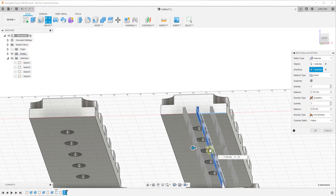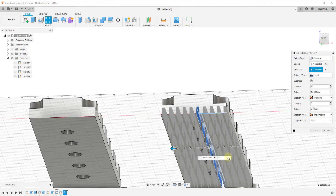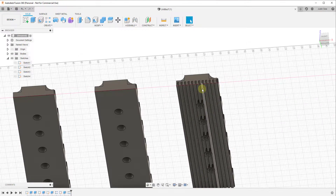We can also set the direction type to Symmetric, so if that object were centered you could use this to create copies on both sides of the object. We just click OK and you can see how you can use this to create multiple different copies of these ridges cut into the object.